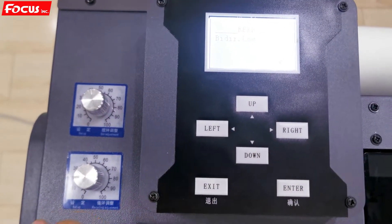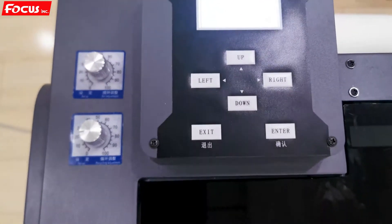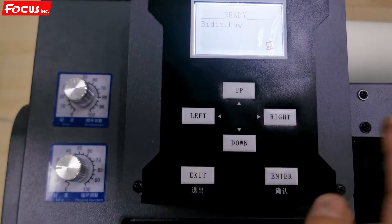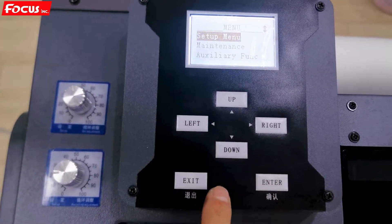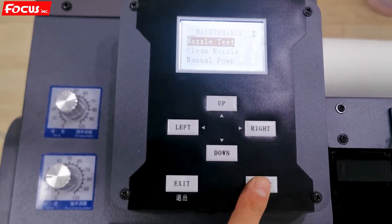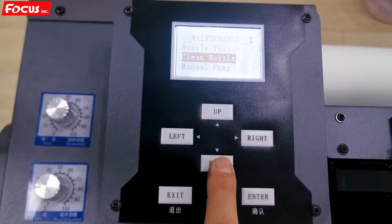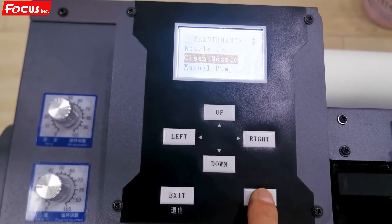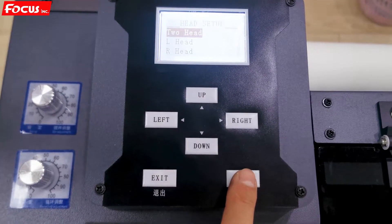Before we load ink to the printer — load the ink from the damper to the print head — we go to the control panel at the top left of the machine. We press Enter, then scroll down to Maintenance and press Enter again. We scroll down to choose Clean Nozzle, press Enter, then choose Two Heads, because we first need to load ink, so we choose Two Head.